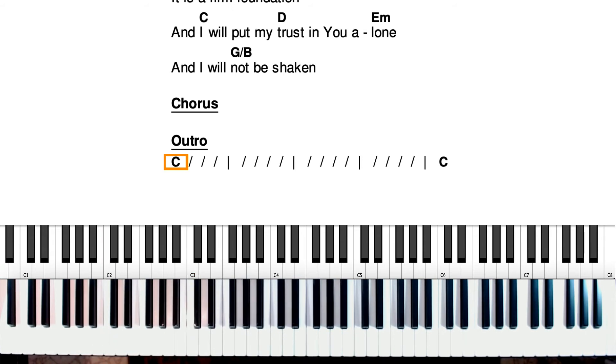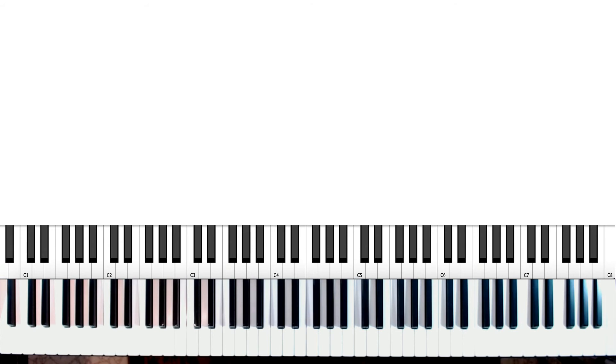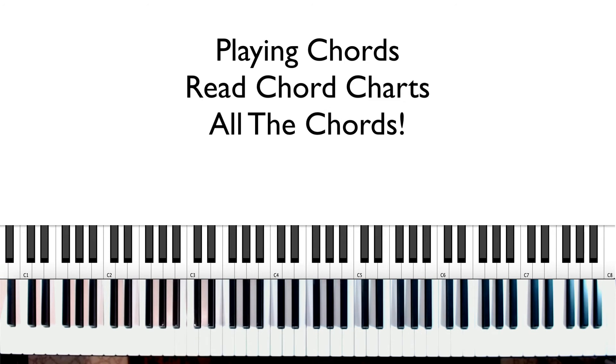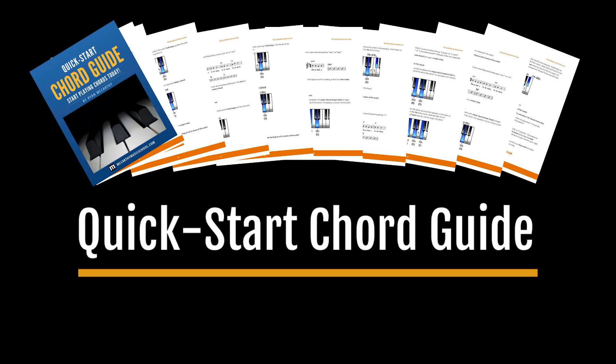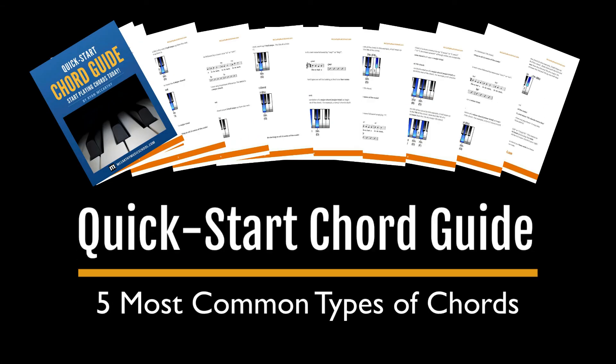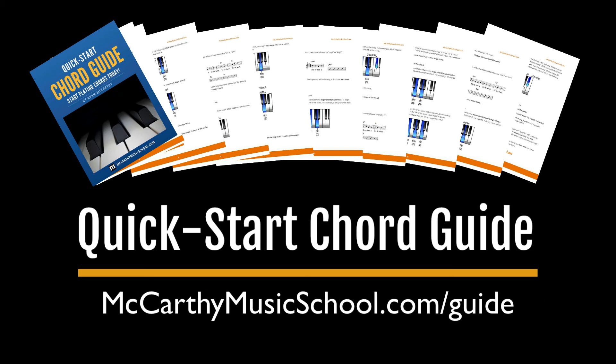Before you go, I want to give you something for free that's going to really help you. If you are interested in getting better at playing chords on the piano, being able to read chord charts, and knowing how to play different chords for worship, you will definitely want to check out my free guide — it's called the Quick Start Chord Guide. I take you step-by-step and show you how to play the five most common types of chords on the piano, starting on any note, playing in any key, so that you can read a chord chart and play the chords without having to watch a YouTube tutorial. You can find it totally for free at McCarthyMusicSchool.com/guide.